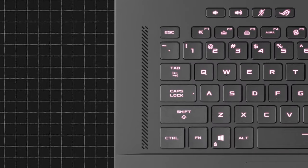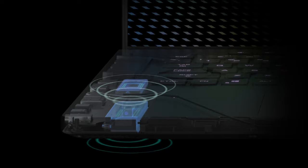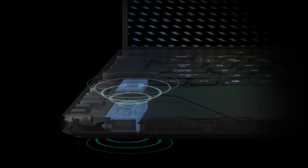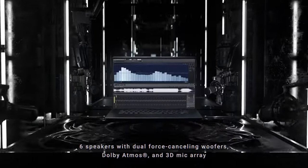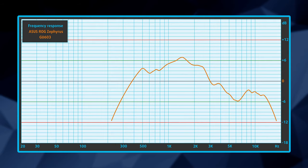Surrounding the keyboard are two 2W tweeters, while the bottom panel houses the woofers. Instead of two, however, there are four woofers placed in opposite directions to minimize vibrations. Overall, the six-speaker setup produces dynamic sound with very good quality, and its low, mid, and high tones are clear of deviations.